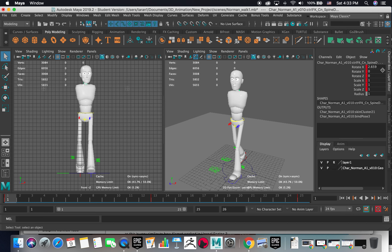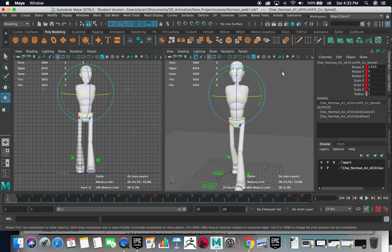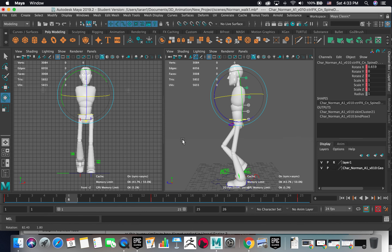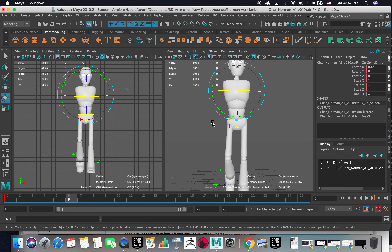Let me put the other value there. I pressed set keys for all the values — the rotations and translates. For the going-up pose, if you see the hips here, this part is higher, rotated this way, so I'm going to make the counterbalance as well — slightly rotating to this angle.